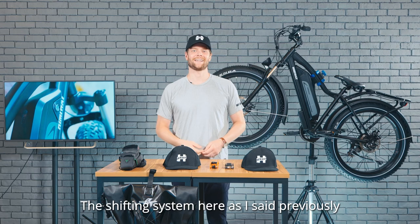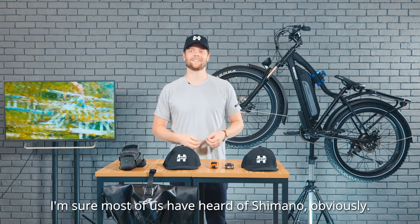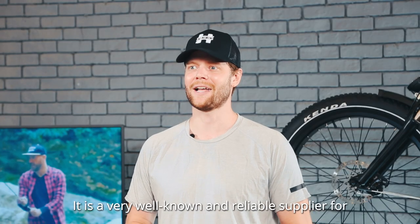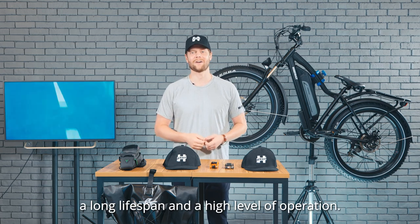The shifting system here is using Shimano products. I'm sure most of us have heard of Shimano — it's a very well-known and reliable supplier for bicycle components and accessories, with a long lifespan and a high level of operation.